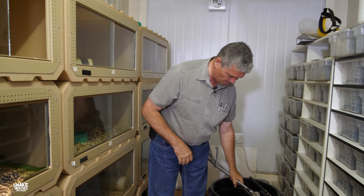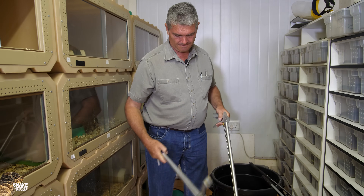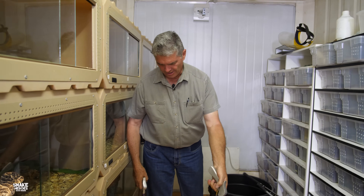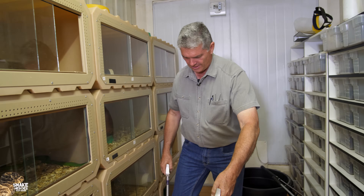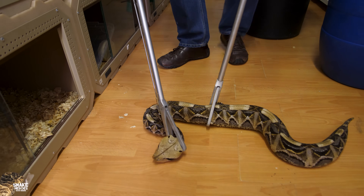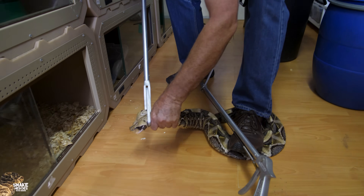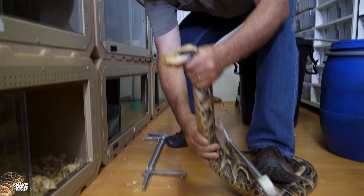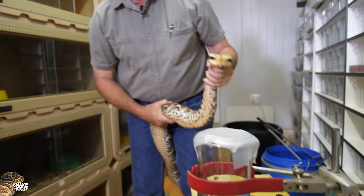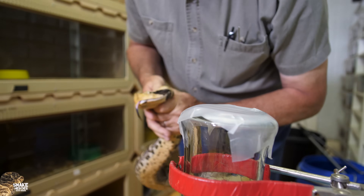So what we do with these snakes is use two snake tongs. The initial tong I want to place in the middle so I can control the body — I've got control over the body like that. The next one I'm grabbing behind the head. Then I quickly change, pin him with my foot, grabbing behind the head, and then I've got the snake — just pick him up. All right, so without injuring the snake, I've now secured him.